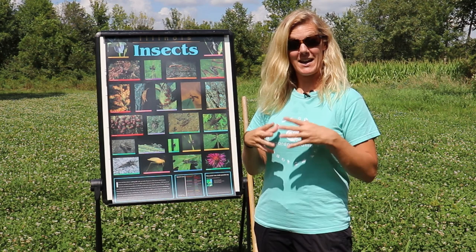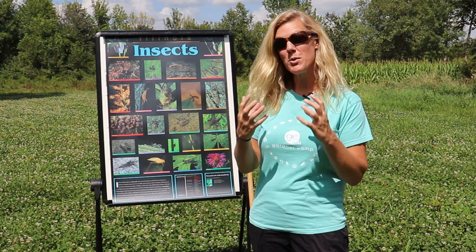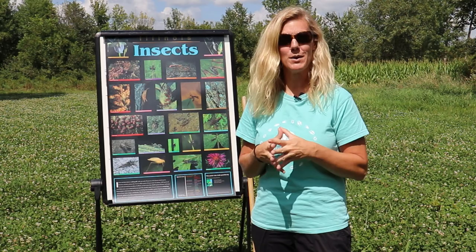Some of you may want to collect them for an insect collection to keep. Some of you might want to build yourself a shadow box with a beautiful butterfly that you caught. Or others might want to just collect them, look at them up close, study them, and let them go.